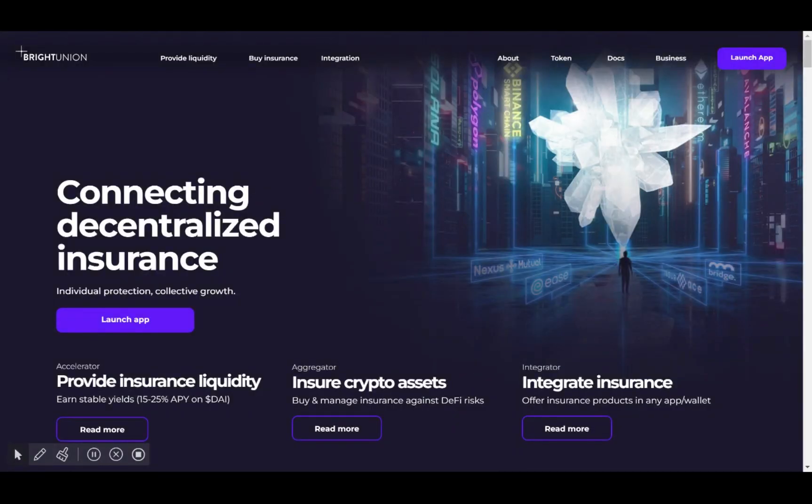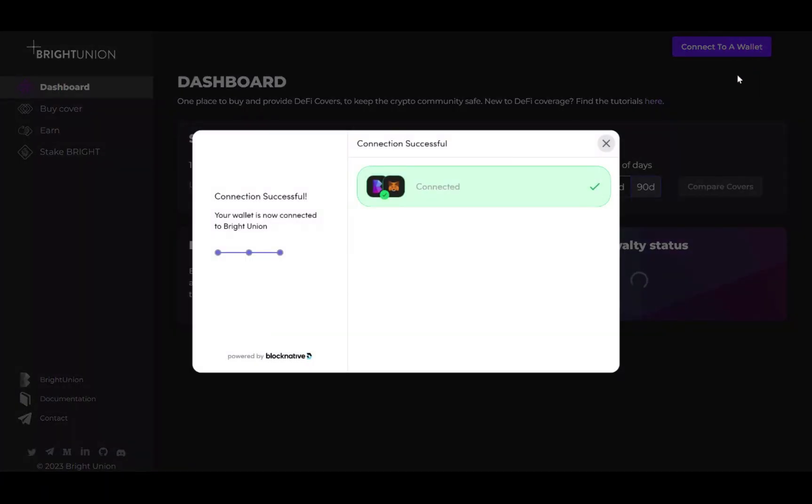Hi guys, this is a short tutorial on how to buy Insurase cover with Bright Union. From the Bright Union homepage, click Launch App, then click Buy Cover.